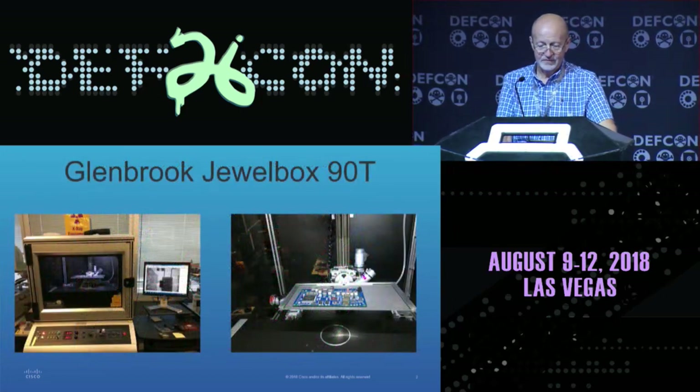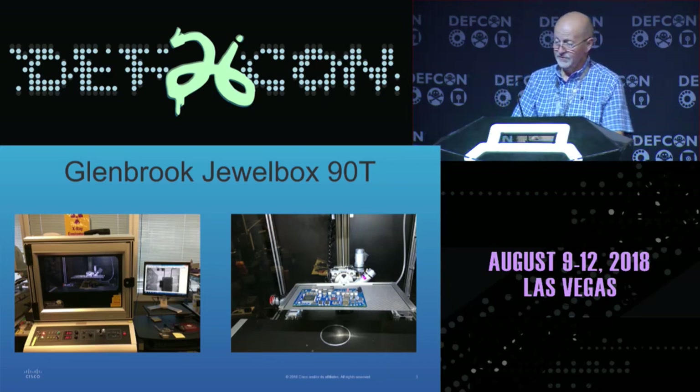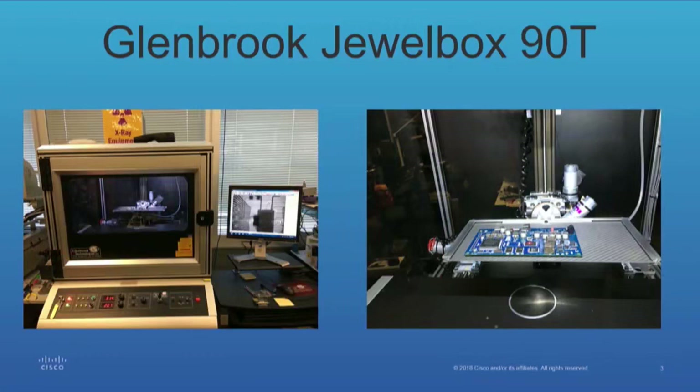This is the x-ray machine that we use. It's a Glenbrook Technologies JUULbox 90, so it's a 90-kilovolt machine. As you can see, it's got a window in the front with leaded glass, so it's pretty safe. You're not going to have too many issues. When you go to the dentist, your x-ray is on for a quarter of a second, half a second. This machine is on for up to 15 minutes, so the exposure time is huge.